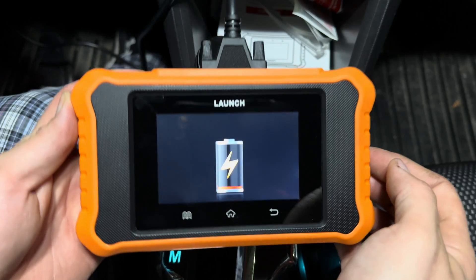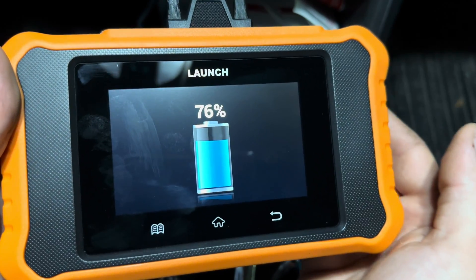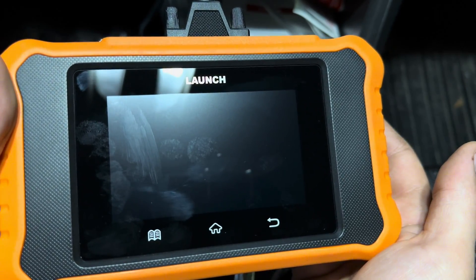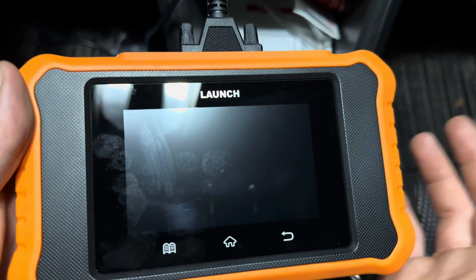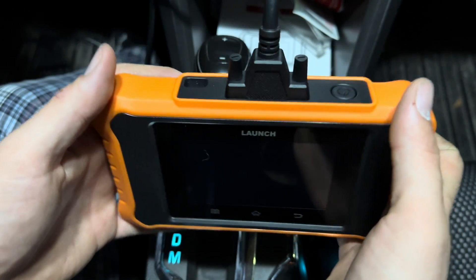You'll notice as soon as you plug it into the OBD port, it starts charging. That's because it has its own built-in battery, which is kind of cool. A lot of cheaper scanners don't have batteries built in, and you always have to be in the vehicle with it plugged in to access any information. However, with this one, once you gather the information from your vehicle, you can take it anywhere. As long as you've got a charge on it, you can take it back into your house, away from the vehicle, and review all that information.